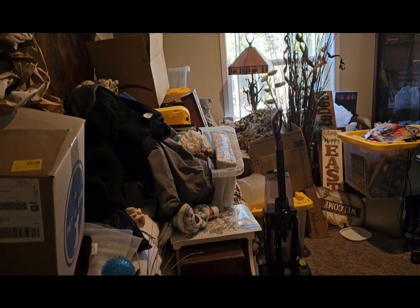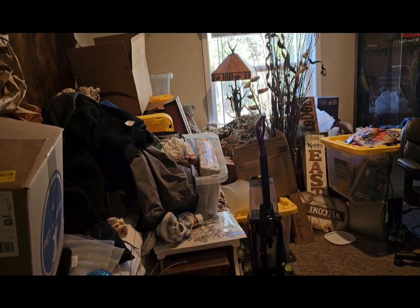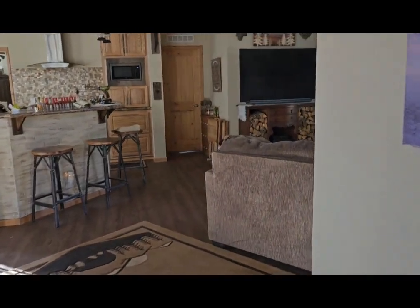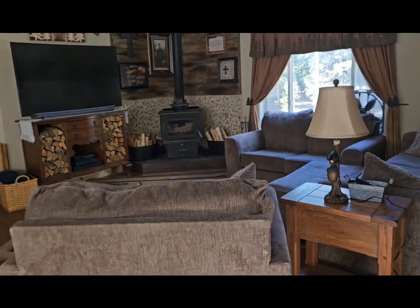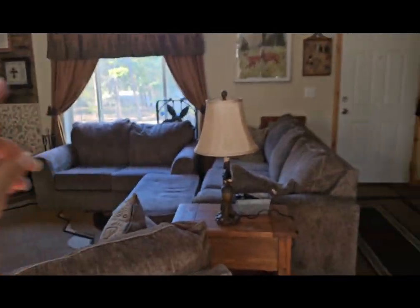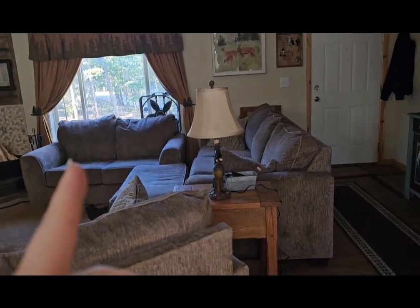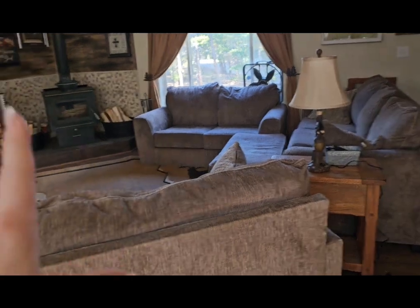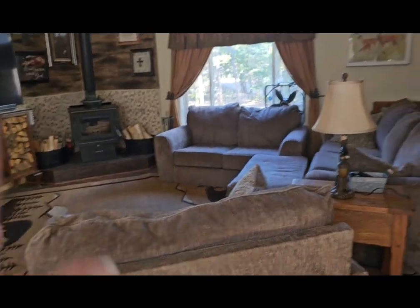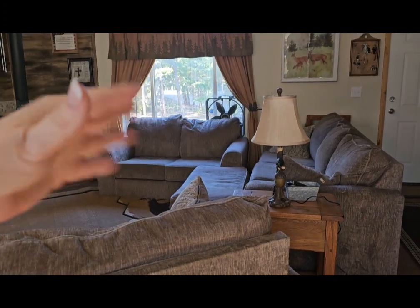I'm going to start packing this stuff up and taking it out to my building, because that couch over there goes in the office. And I am sick of it being there. It is just too much furniture for this small living room, and I like to be able to fully see out the window.